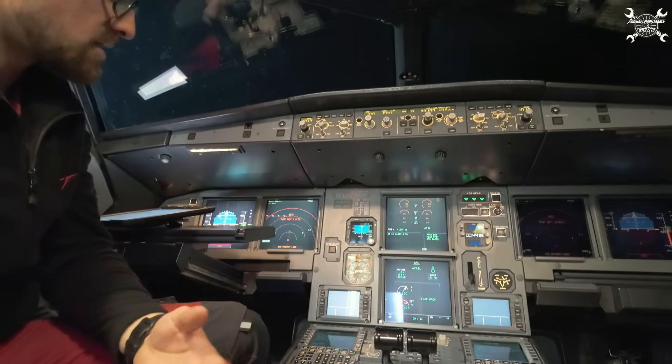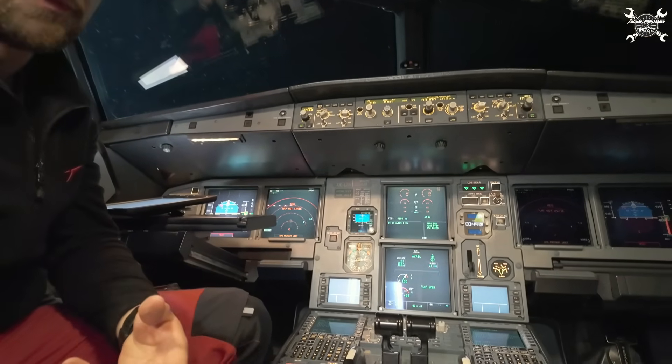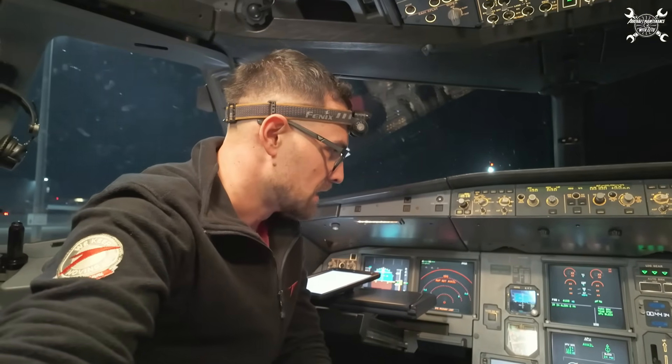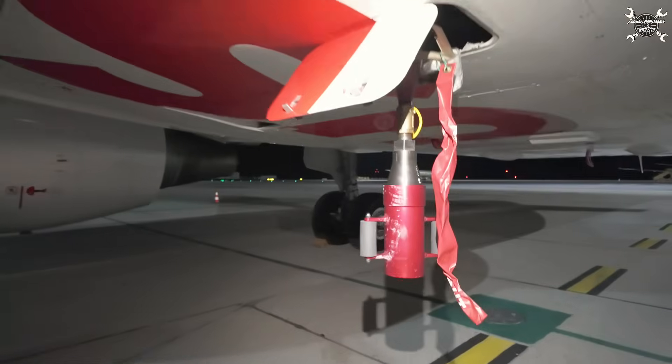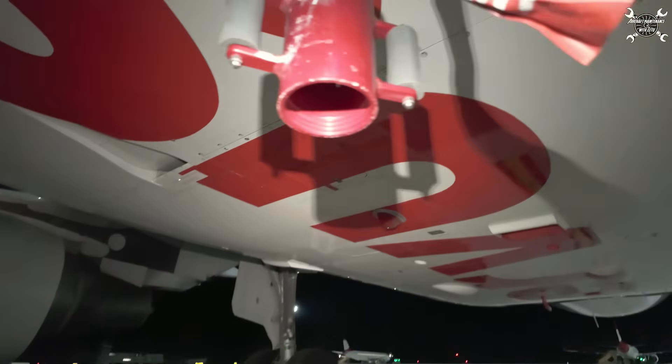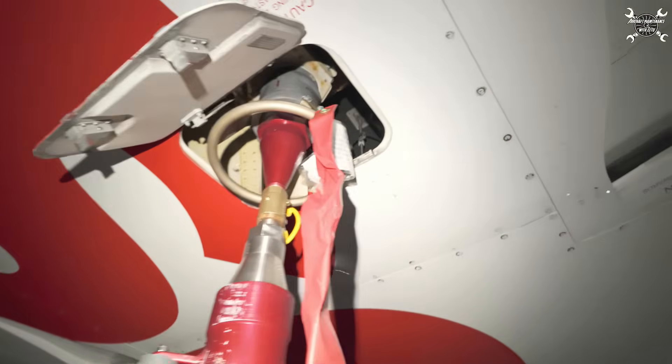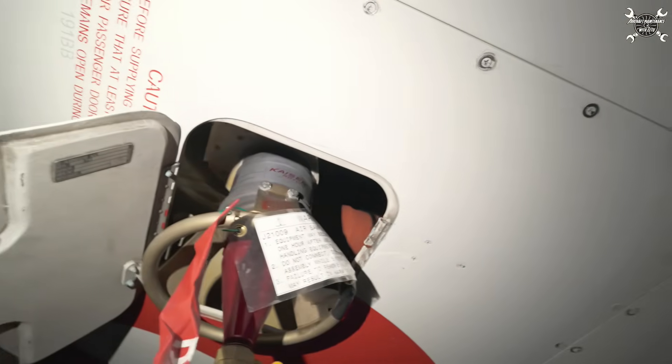We hear the three-minute mark, so we'll switch on the APU bleed. Now the air starts to flow out of this tool which we installed on the high pressure connector. We just need to wait 15 minutes until the decontamination process is done.